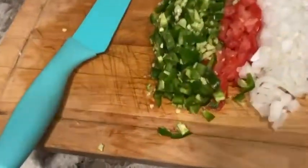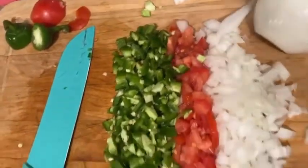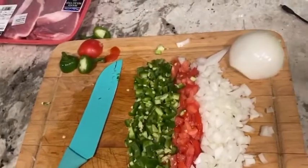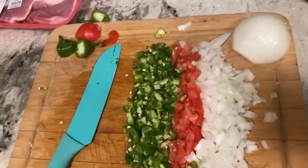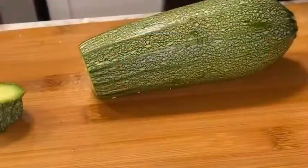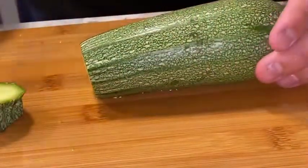Once you're done cutting all your condiments — the chile, tomate, cebolla — it should look like this. If it doesn't look like this, then something's wrong.